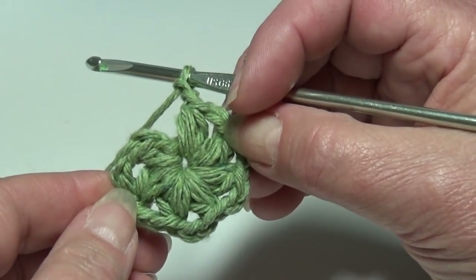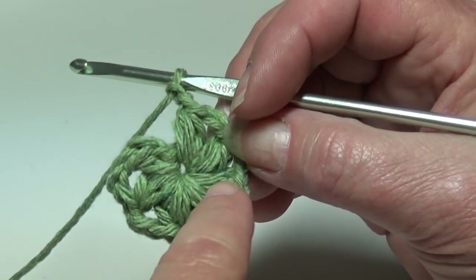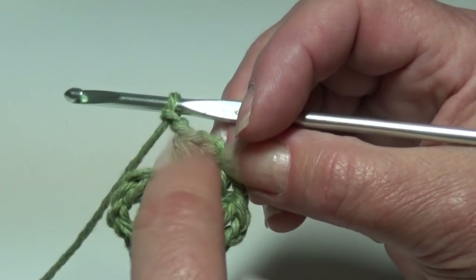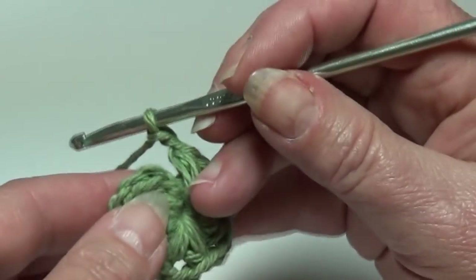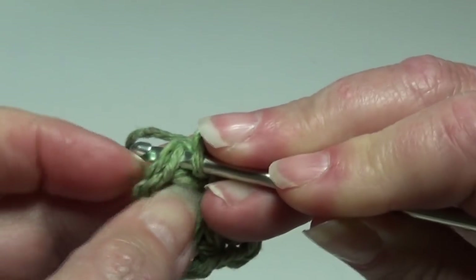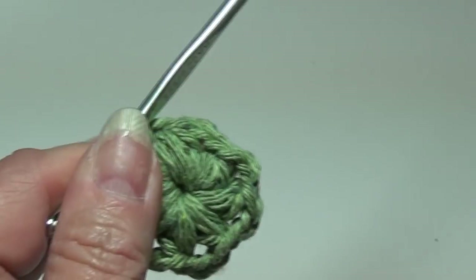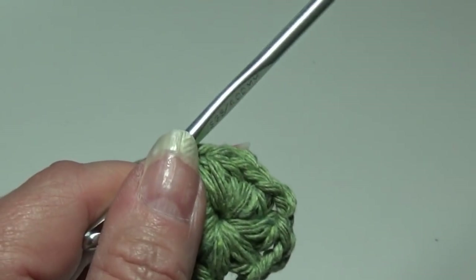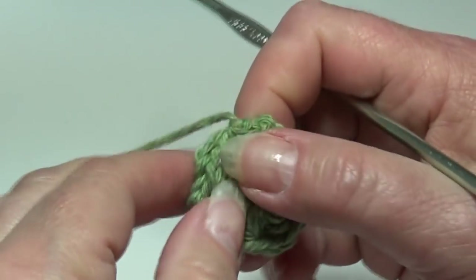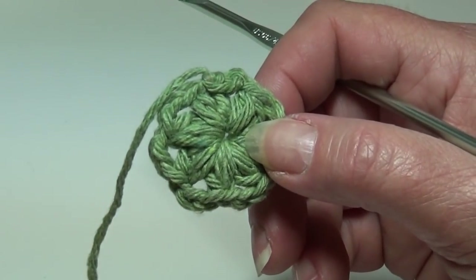At the end of round one you should have a total of seven bobbles and seven chain-two spaces: one, two, three, four, five, six, seven, and seven chain-two spaces, ending with that chain-two space. Now we're going to slip stitch to the top of this beginning bobble stitch. Insert your hook under the top two strands of that stitch, yarn over the hook, pull it through that stitch, and pull it through the loop on your hook. Fasten off. For this video I'm going to let my ends hang in the back and work over them. I'll grab my next color — my pink — to work the petals of my flower.